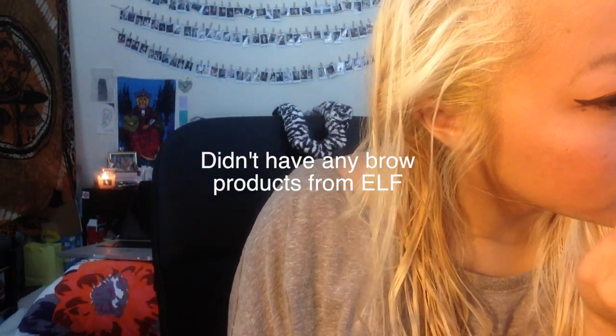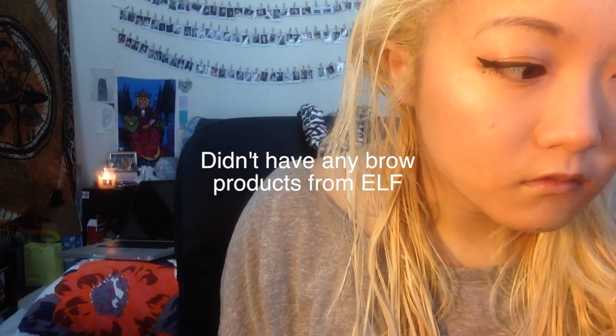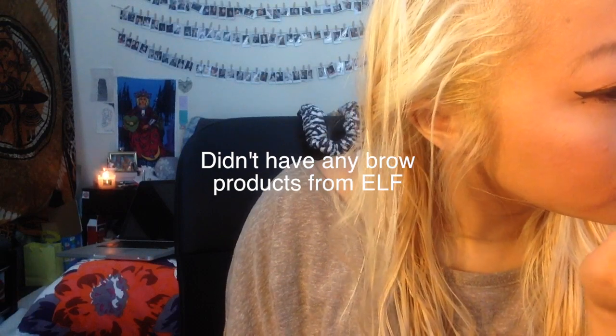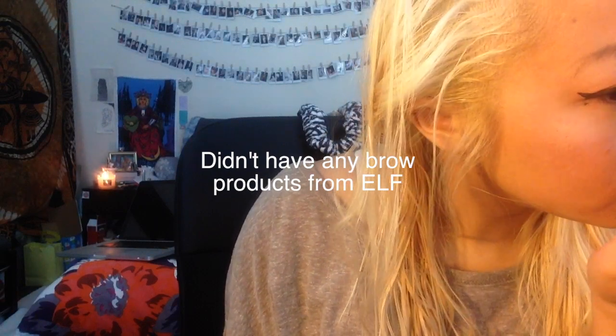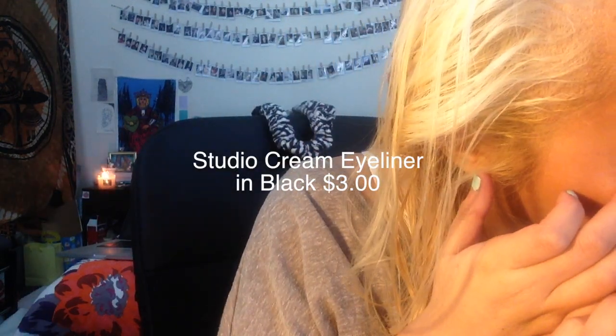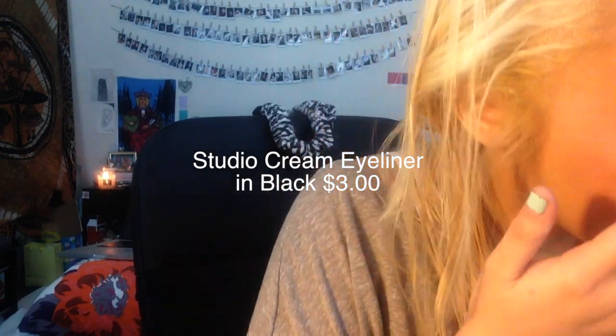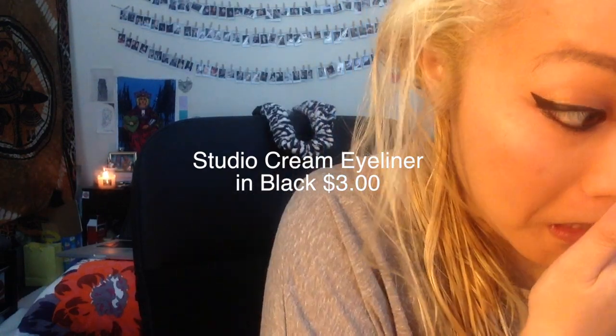I feel bad because I did not have any e.l.f. brow products, and I didn't even have a dark brown eyeshadow from e.l.f., which is what I would have used instead. So I decided just to use my regular eyebrow products from Anastasia. Then I decided to go back in with the gel liner just to add more focus onto my eyes.